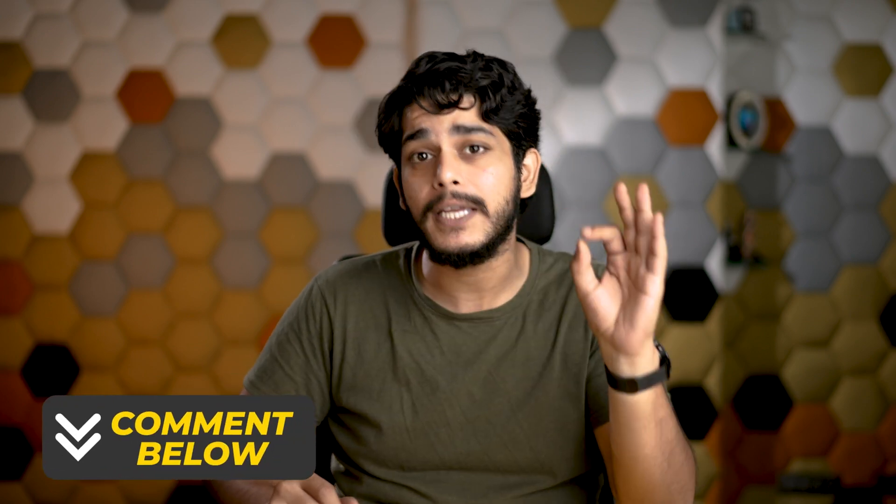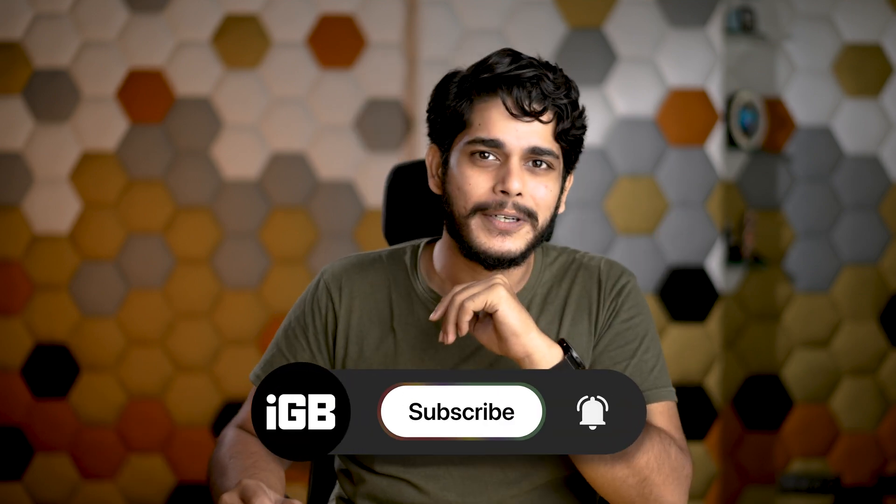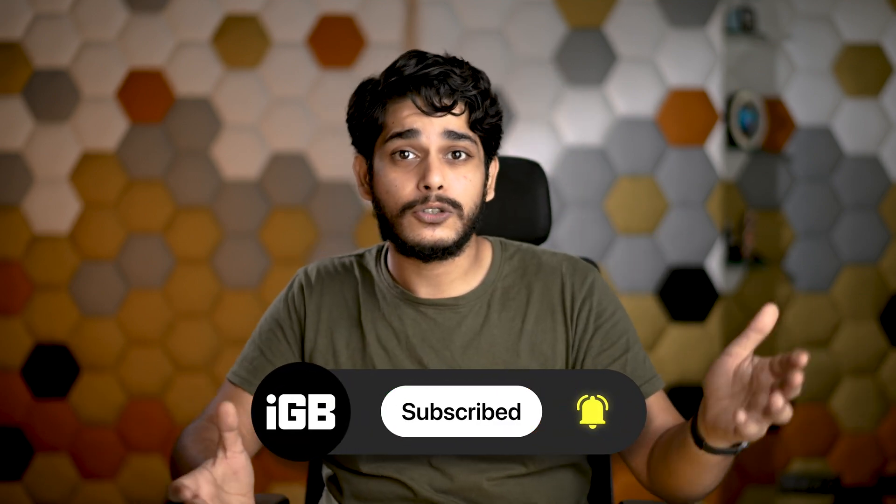If you liked this video, press the like button and do not forget to do that. If you are facing any problem, let me know in the comment section and I'll be happy to help. And while you are down there, make sure you press the subscribe button so you don't miss out on any amazing tutorials and how-to videos, and press the bell icon as well.